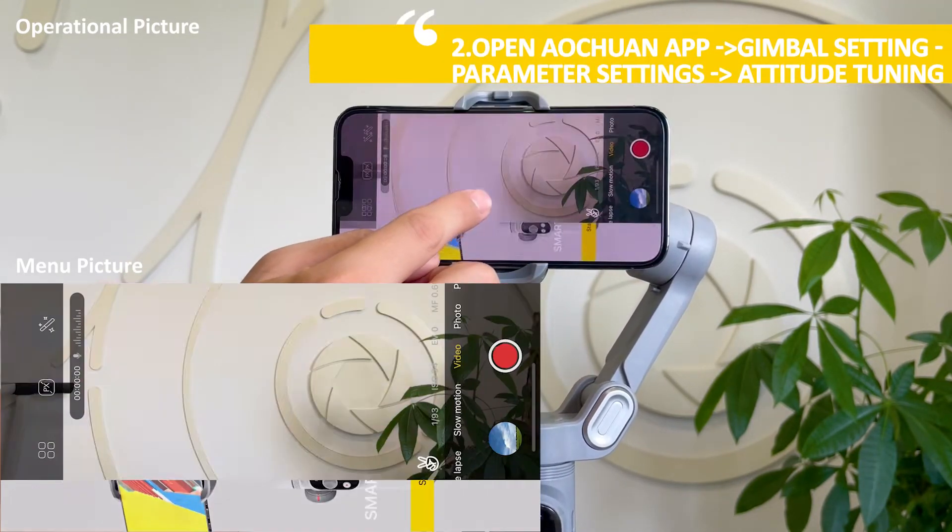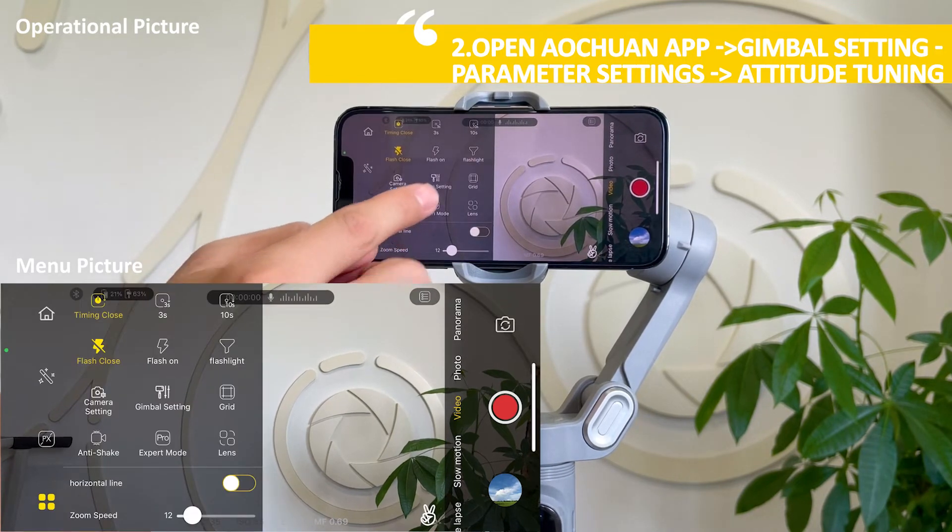Secondly, open the Ochuan app, go to parameter settings, then navigate to attitude tuning.